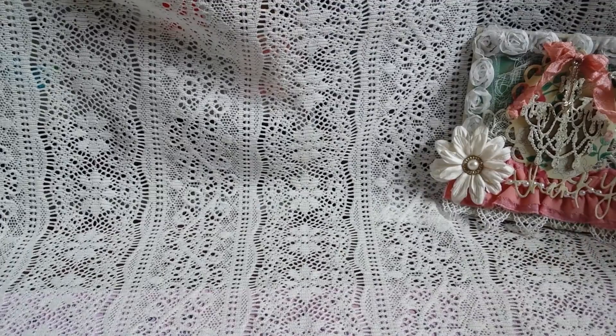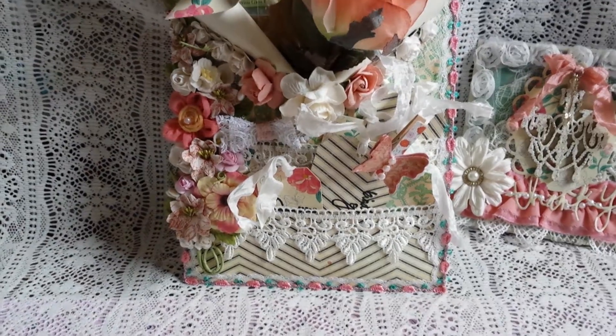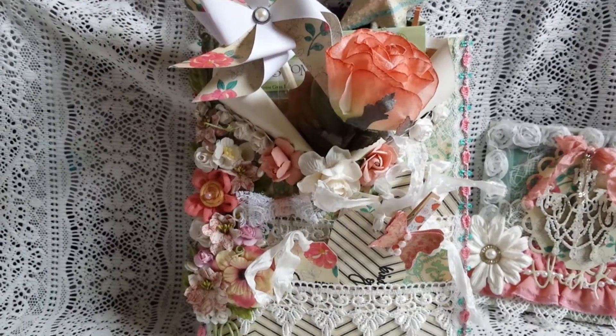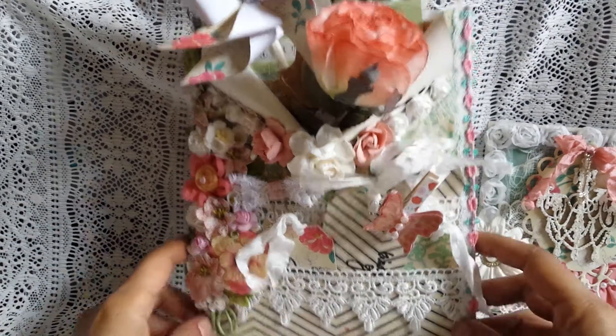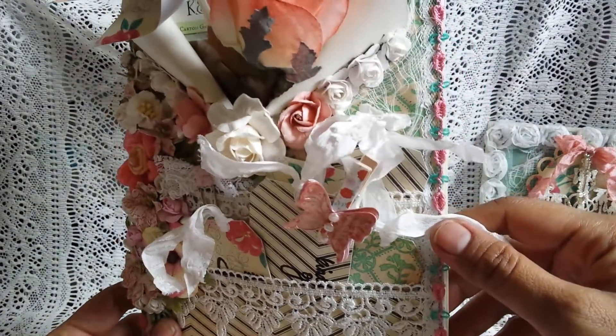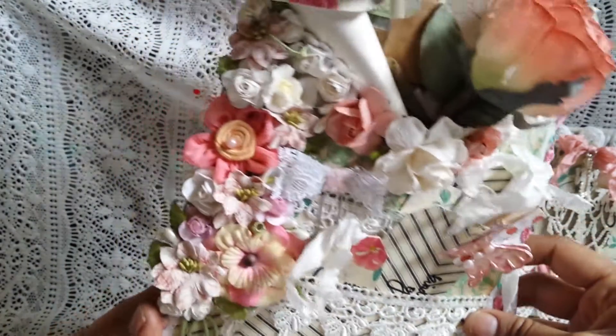And then for the envelope — let me just shift my camera up here a little bit — I made my own because some of the things that I wanted to put in there wouldn't fit in a regular 6x9 envelope. So I just ended up making one out of cardstock and then covering it with the paper. I just chose a few different papers and then made all my tags and stuff from that.